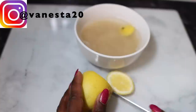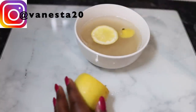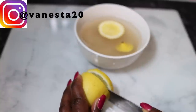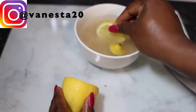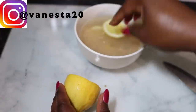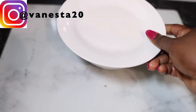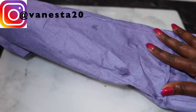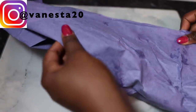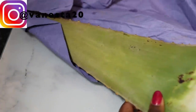Lemon also tends to contain some vitamins that are known to help stimulate hair growth. I just cut my lemon up into a few pieces — you don't need too much. I pop that in there, close the bowl, set it aside, and allow this to soak for about 24 hours. You can allow it to soak for longer if you want — the longer you leave it the more fermented it's going to get, but 24 hours was just enough.